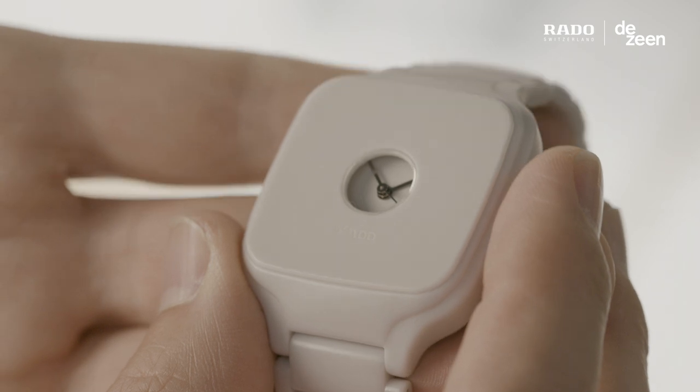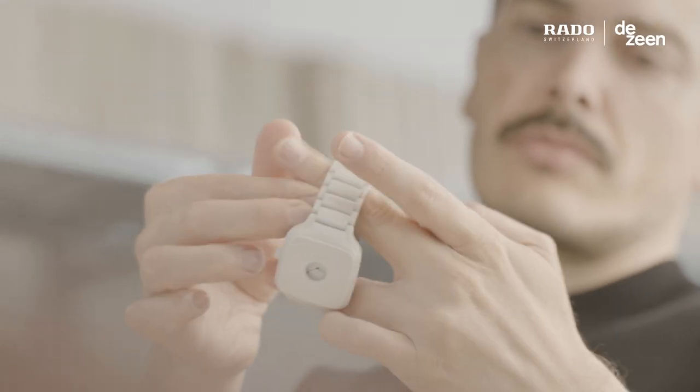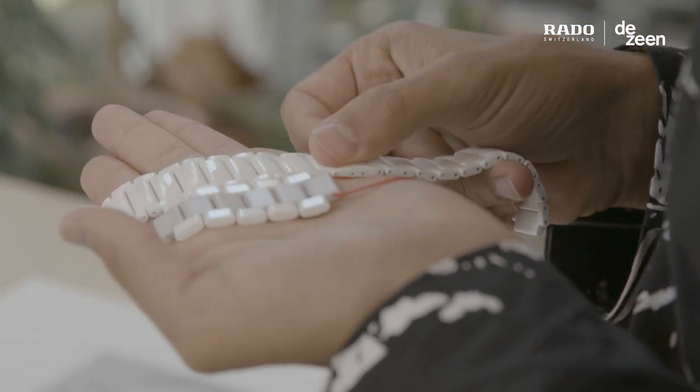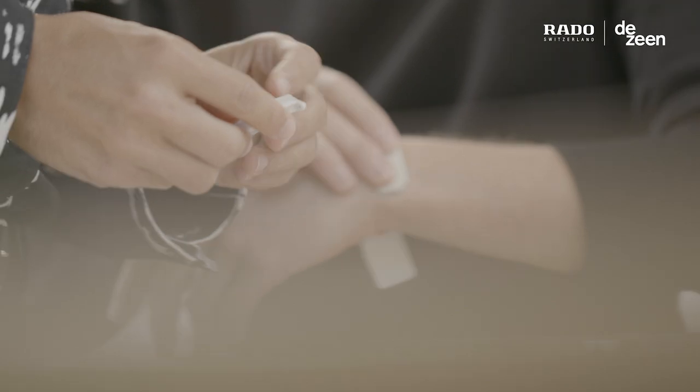The minimal dial of the watch is placed behind a small sapphire crystal window that floats in the middle of the TrueSquare face. This blends seamlessly into the strap of the watch. The face and bracelet are made using Rado's injection molding technology and high-tech ceramic material.